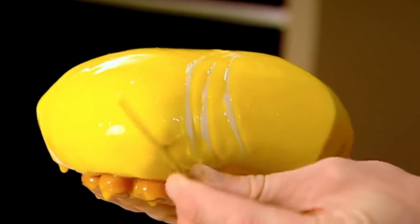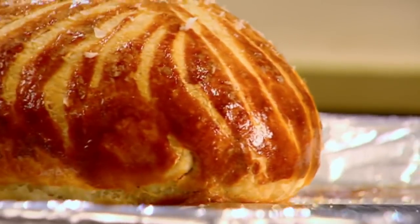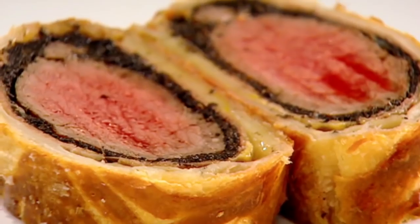Blaze. Score. Rock salt. Bake. The most important thing about a beef wellington — do not slice it thinly. Turn it round and slice it about an inch thick. Beef wellington — done.